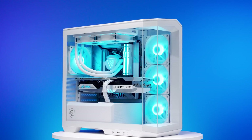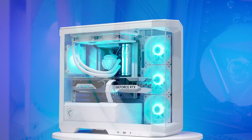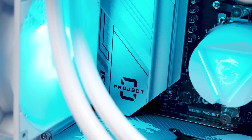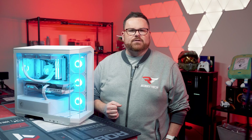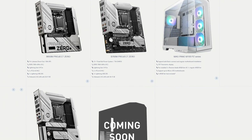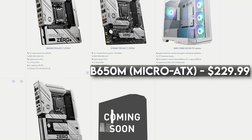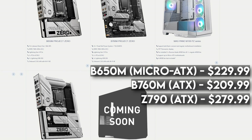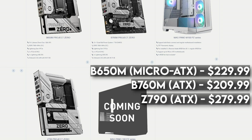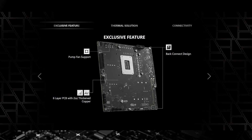Enter MSI's Project Zero system — not to be confused with an entry in the Fatal Frame series or an emotion-suppressing Gundam piloting system. This system has a very specific objective: to disappear cable. With Project Zero, MSI is testing the waters of BackConnect components. So far, MSI has a few options for motherboards as well as PC cases. For motherboards, MSI has three to choose from.